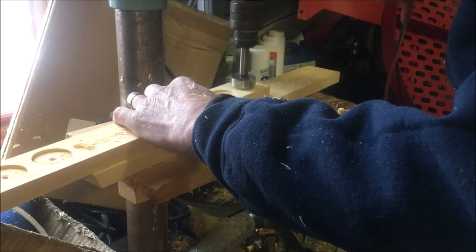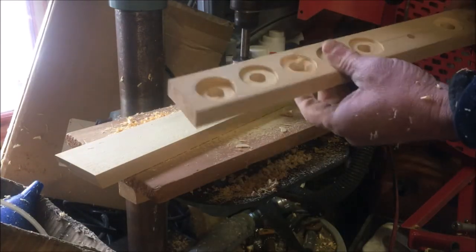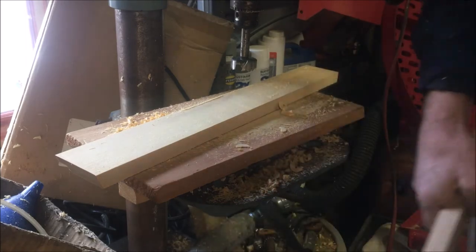So once I was done with this I cut this board in half, so we got two blocks out of it, and rounded over the edges and sanded all the edges so it was nice and smooth all the way around.